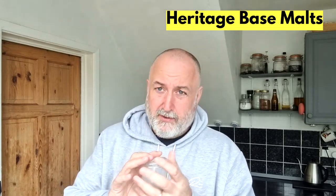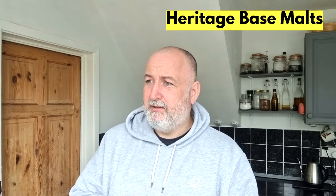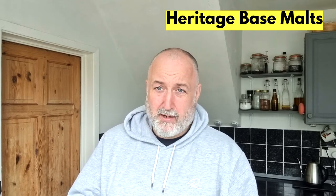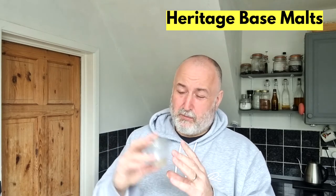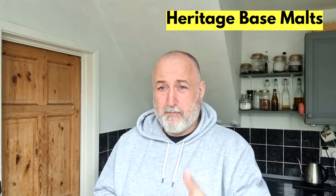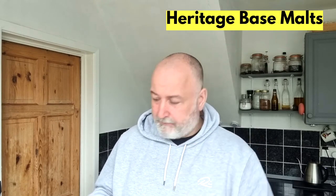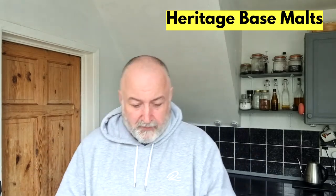Chevalier — I've done a couple of homebrews with this and I've really enjoyed them. I've done a traditional English IPA and a porter and they've come out fantastic. I really think that Chevalier brings a lot of flavour, and I think it does bring more once you start to boil it as well.